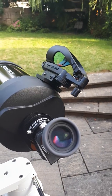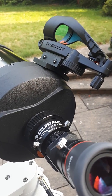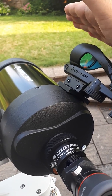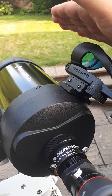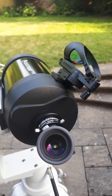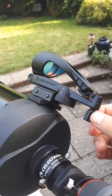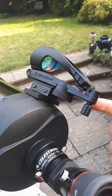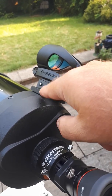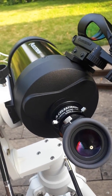So why did I change the finder scope? Well, the original finder scope that came with it — I couldn't actually align it because the alignment screws didn't travel far enough; basically it was pointed too far away. I needed it to point closer, I couldn't align the axis of the finder scope to the optical tube. And I had this red dot finder which wasn't being used at the time, so I just put it on.